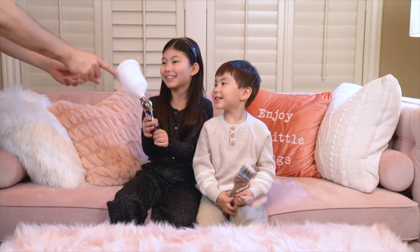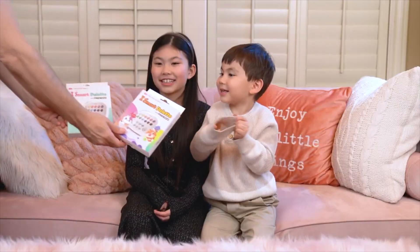Whoa, whoa, whoa kids. Not on the new couch — that's too much mess. Here, try this instead.